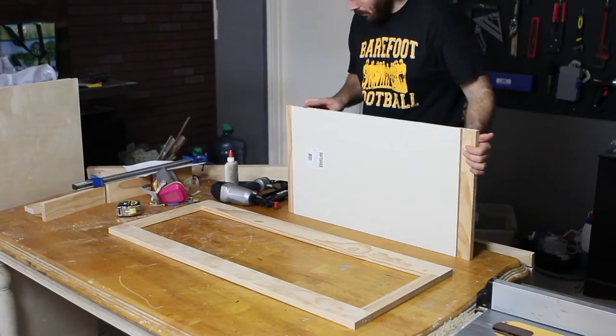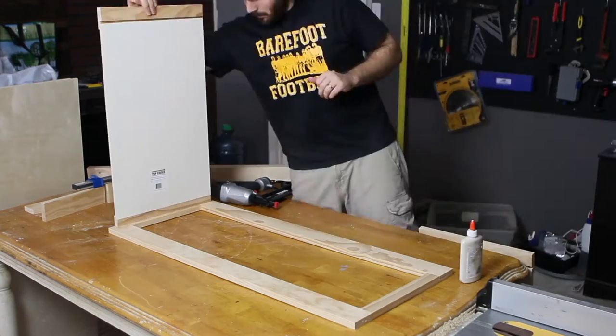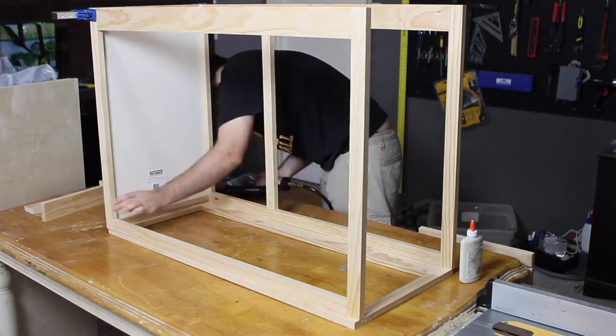Once all the sides and base were put together, I used one and a half inch finishing nails and wood glue to assemble the shell of the changing table.